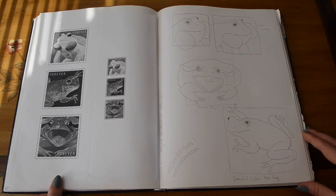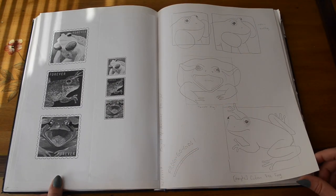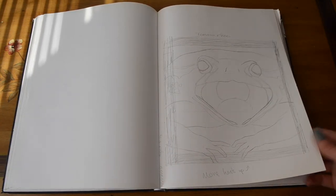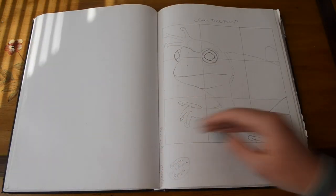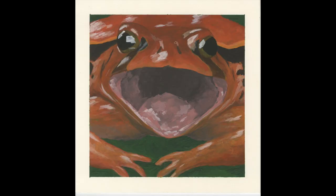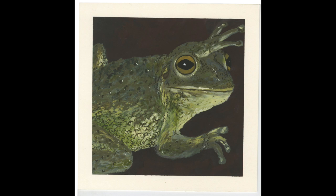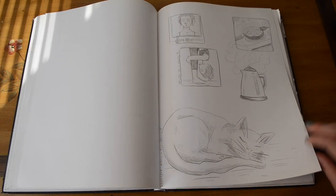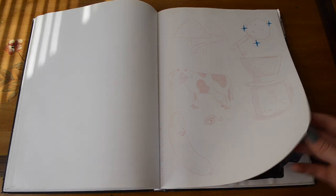Our final assignment was to do three square animals that had to be used as forever stamps, so they had to work well on a small scale and go together — like farm animals, or birds, or something like that. I did frogs: the tomato frog, a Cuban tree frog, and the Indian bull frog. And here are the final stamps.